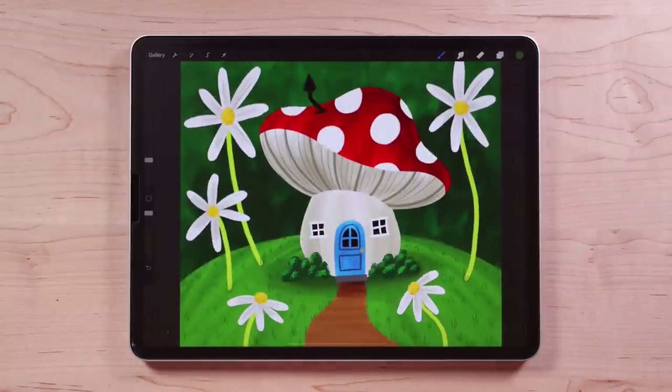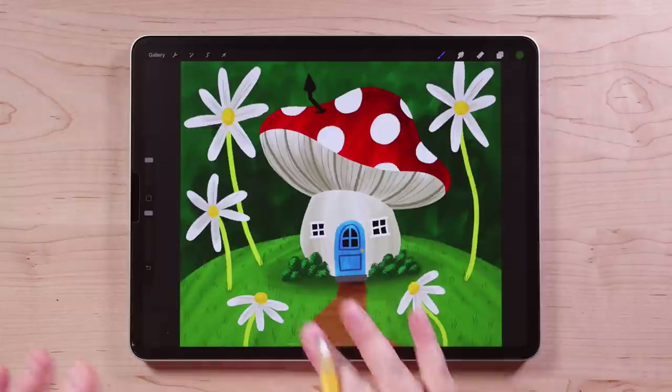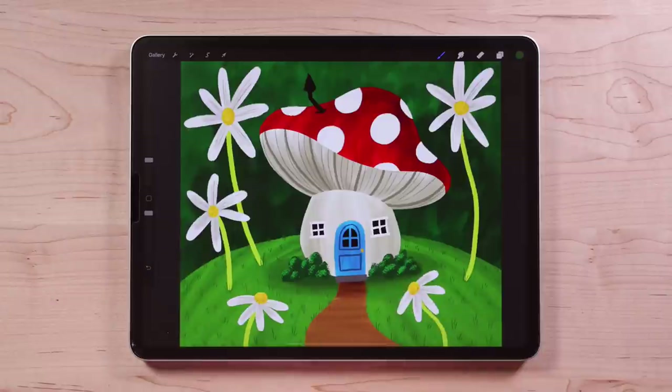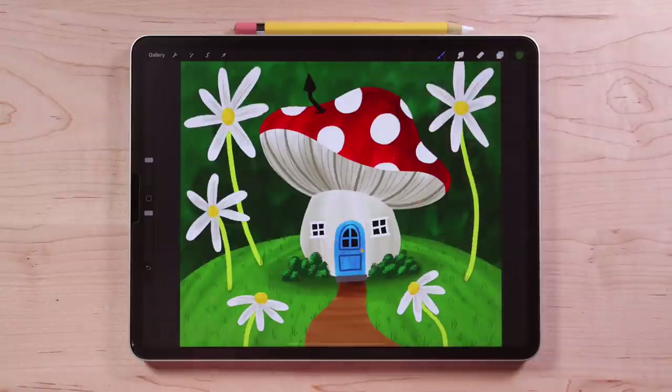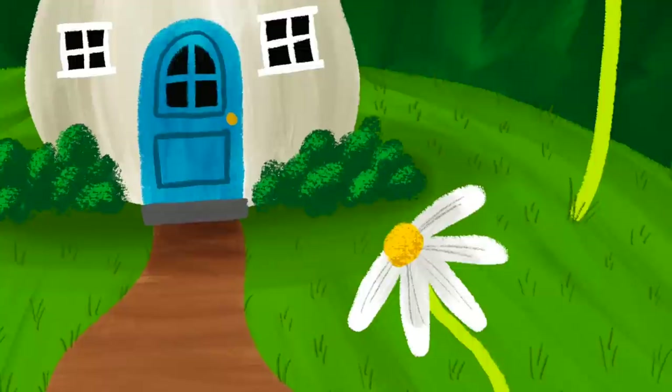I think this looks great — I'm really happy with this adorable scene. And of course you can keep going with it, put your own spin on it. You can do whatever types of house details you want — different doors and windows, add a character, different stuff on the roof, different flowers. Just take this idea and go wild with it, have fun and use your imagination. I cannot wait to see what you create with this. Thank you so much for joining me today. I hope you had fun making this adorable illustration and learned a little bit about Procreate along the way.